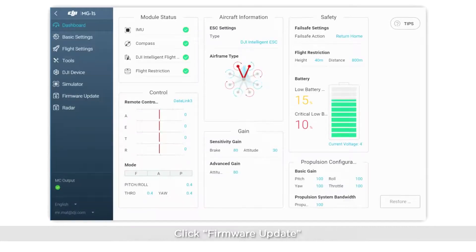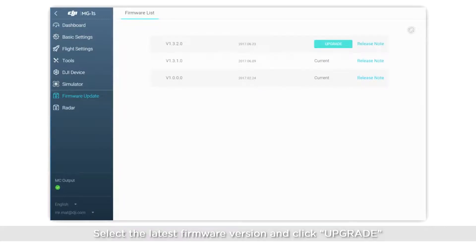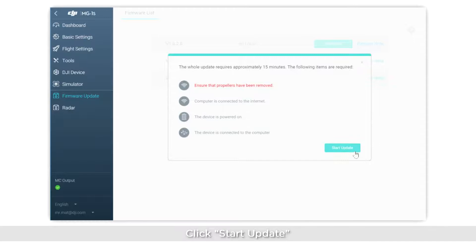Click the MG1S icon and enter the main screen. Click Firmware Update. Select the latest firmware version, click Upgrade, then click Start Update.